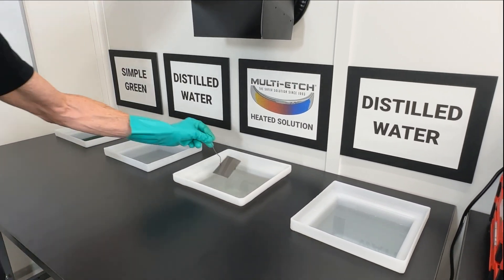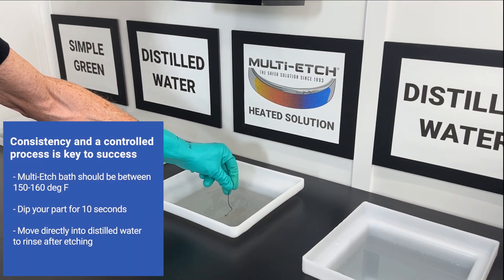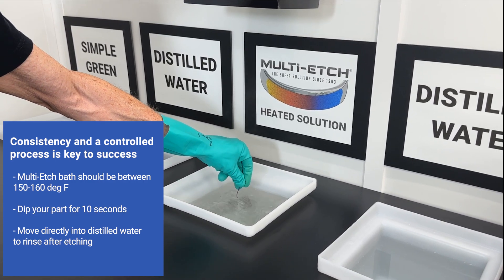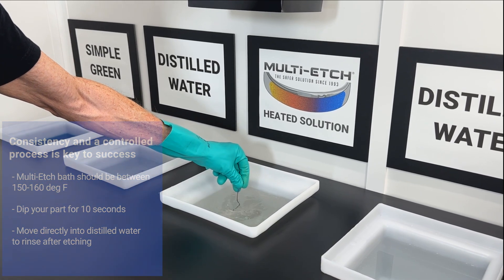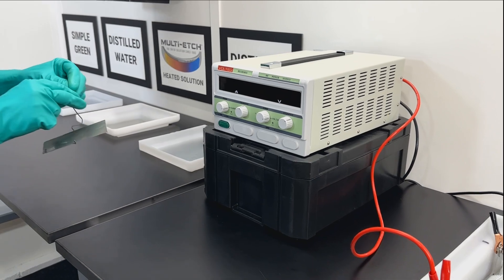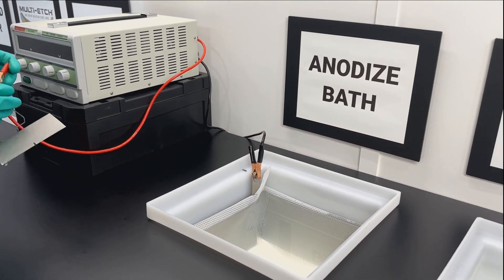Place it into the Multi-Etch heated to 150 degrees. We're going to do 10 seconds: 1, 2, 3, 4, 5, 6, 7, 8, 9, and 10. Then into the distilled water for a rinse. I will set up the clip for the power supply.